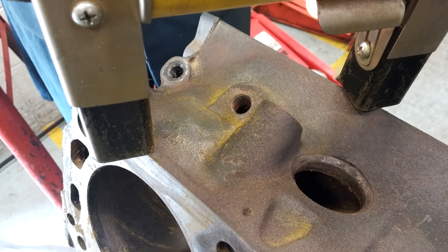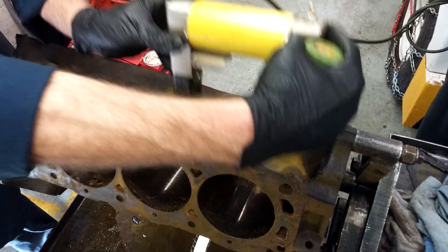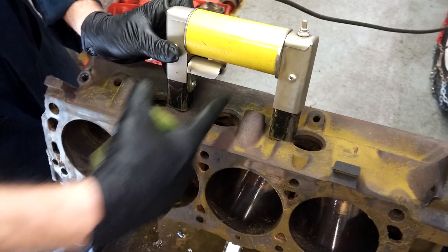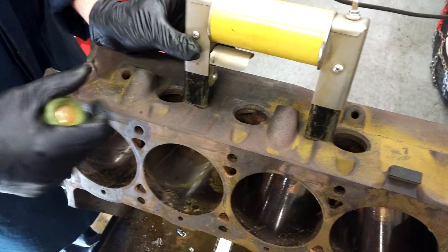What you would do is turn off the magnet and do this all the way across the block. You could even do it in this direction if you wanted to check for cracks running that way. Do the same thing on both sides of the block and all the areas you want to check.